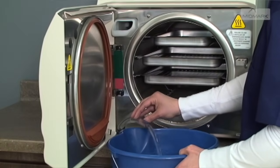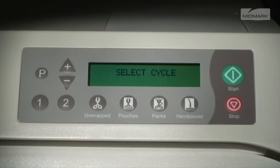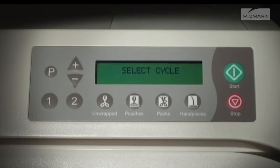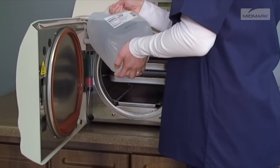Drain the reservoir again and refill a second time with clean distilled water for the rinse cycle. Rinse by running one unwrapped cycle. Push the stop button when the drying cycle begins. After the cycle has completed, drain and fill the reservoir with clean distilled water, then allow the sterilizer to cool.